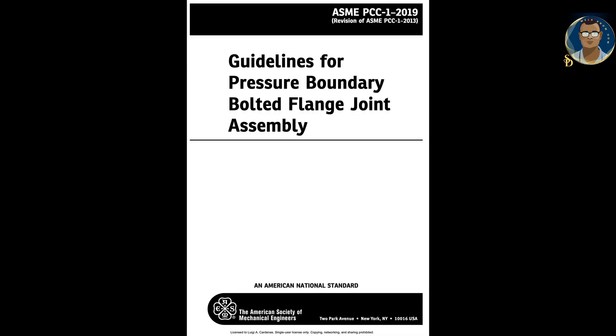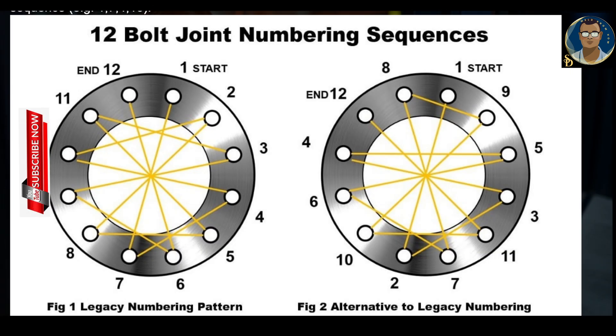The ASME — American Society of Mechanical Engineers — PCC-1 2019 standard is the go-to document for bolting standards. This gives multiple options for tightening sequences which, if followed correctly, will help to ensure a leak-free flange joint. Showing all patterns for each flange size could be covered in great detail in a separate article. Some examples described here include the legacy pattern and the modified legacy bolting pattern.